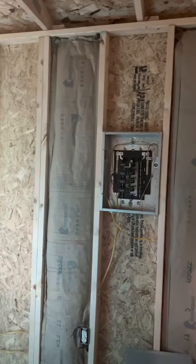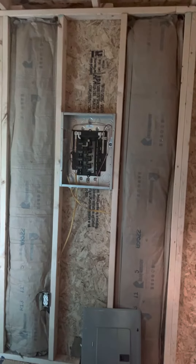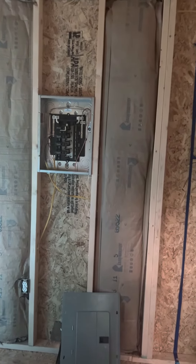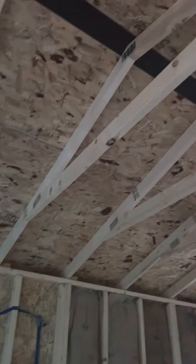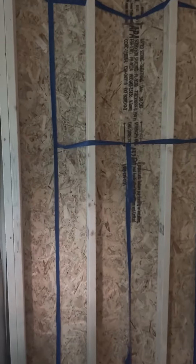It's insulation day! This is as far as I got right now. I'm going to have to leave some open because he's got to run a couple more wires. I'm going to have a ceiling fan right there, and the door is going to be right there, so we can't really insulate around that until it's there. Got all that done.